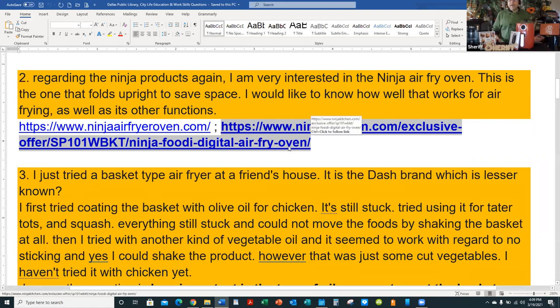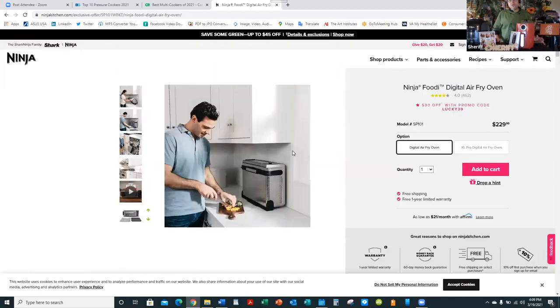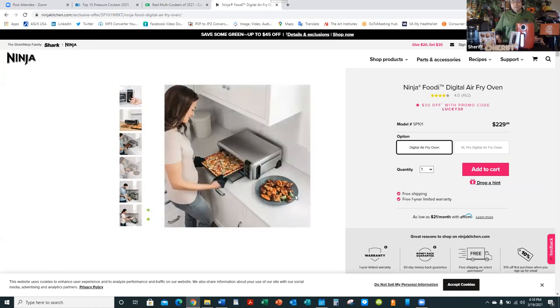The flat oven style doesn't do all the functions the Ninja Foodie or Instapot does. So it's a great air fryer only — it doesn't do a whole lot of other things, not a substitution for the Foodie or Instapot that can do six, nine, sometimes up to 12 different functions including canning, preserving, and pickling. But with a flat unit, because it's flat, it does roast more evenly and a little bit faster.